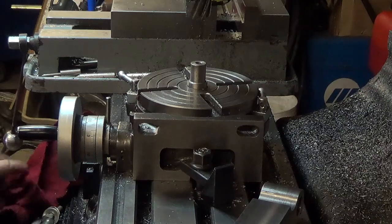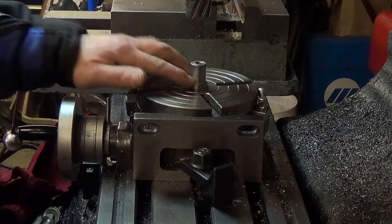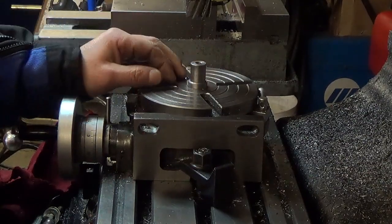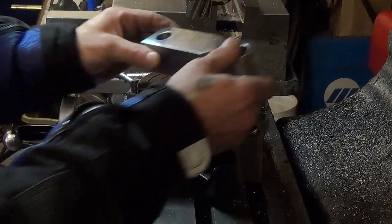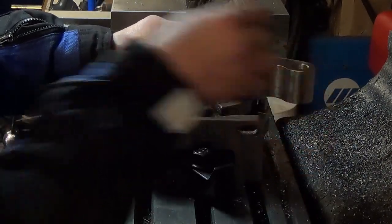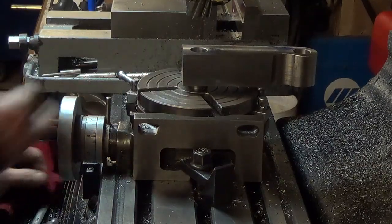Turning a radius on a small part. What I've got is a plug made for just a light press fit into the table, then we cut the stub to fit the part we want to turn — in this case it happens to be three quarter inch. We get our part bolted down with the bolt through the top.